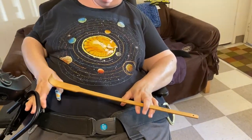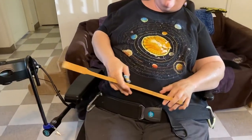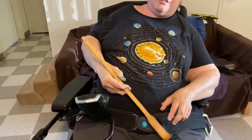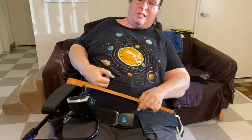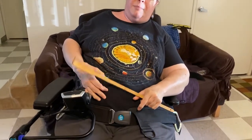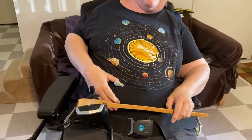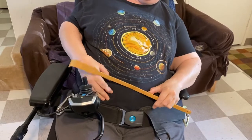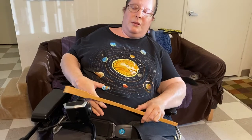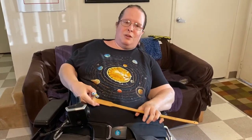So for example, when I flip this up out of the way, I can't reach it, but I can hook this around and pull it. I can also use the scratcher to operate stuff on my chair, even to the point of moving the joystick or pushing buttons or whatever. It's also useful for scratching my face.